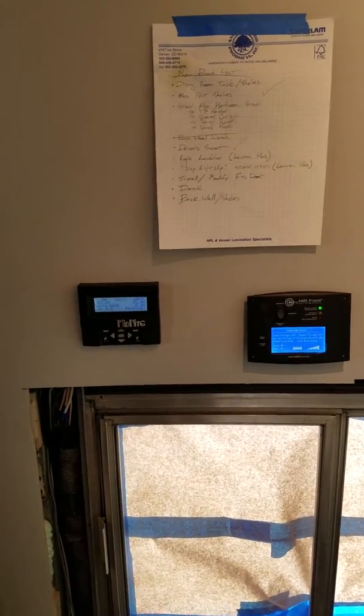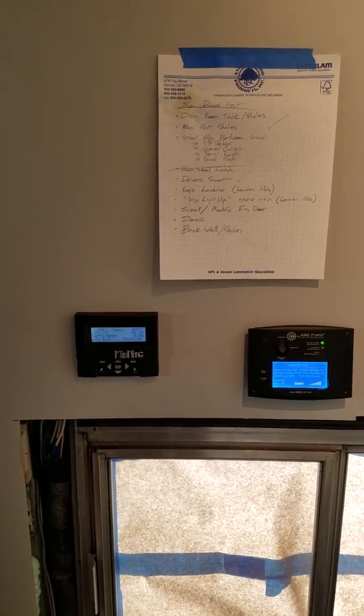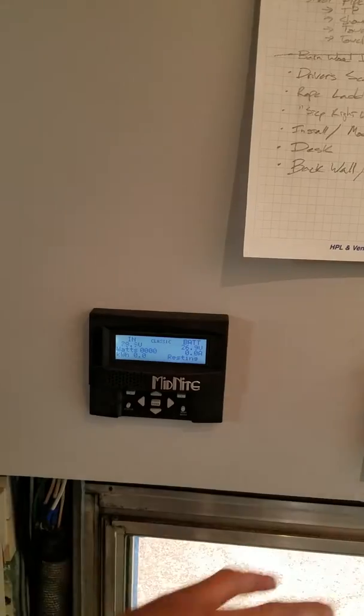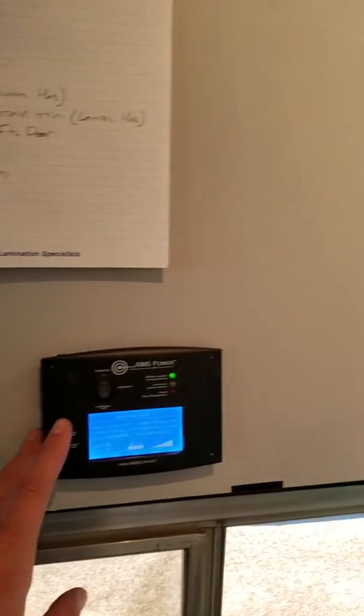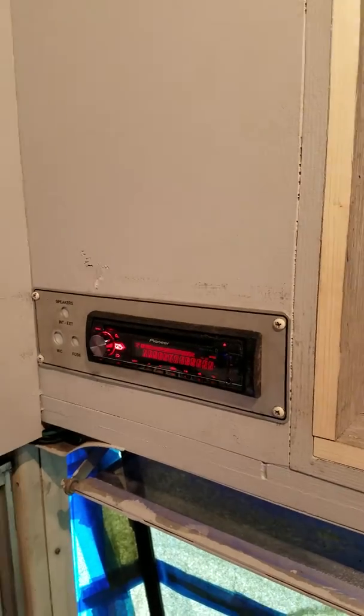Alright, pretty exciting — we've got the bus wired up and we're running on our own steam. Here we have the solar charge controller, it's a Midnight Classic. This is the remote control for it. Here's our power inverter remote and of course we've got a stereo.